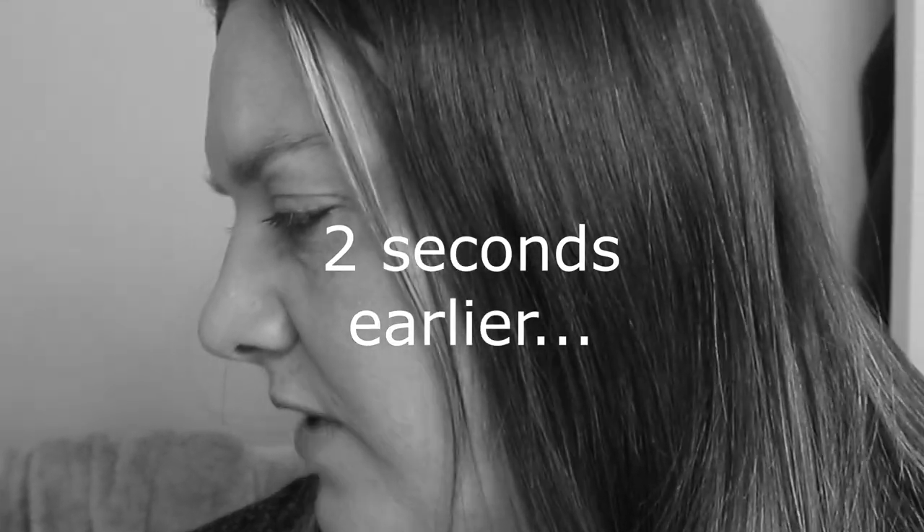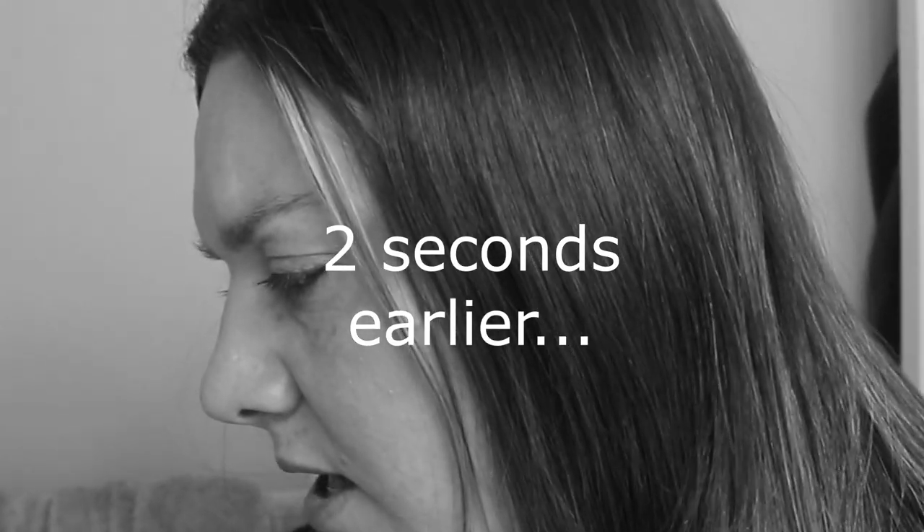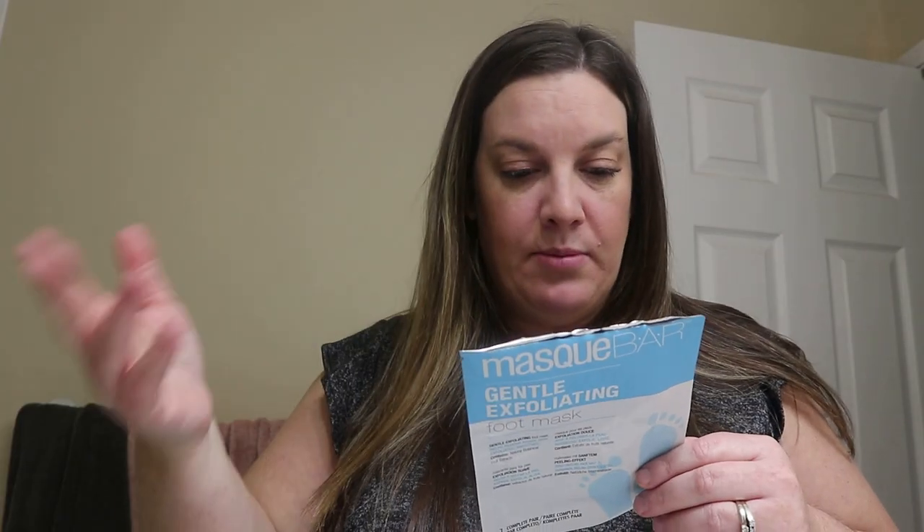We'll probably just follow the directions. So I have to wash my feet in warm water — we might skip that — and then put my feet in the socks. If you're new here, this isn't what we normally do, but what we normally do isn't a whole lot better. Rinse off, blah blah blah, four to seven days.